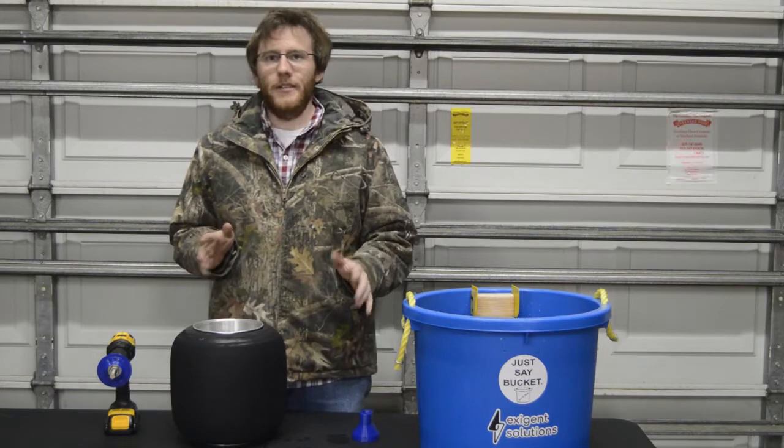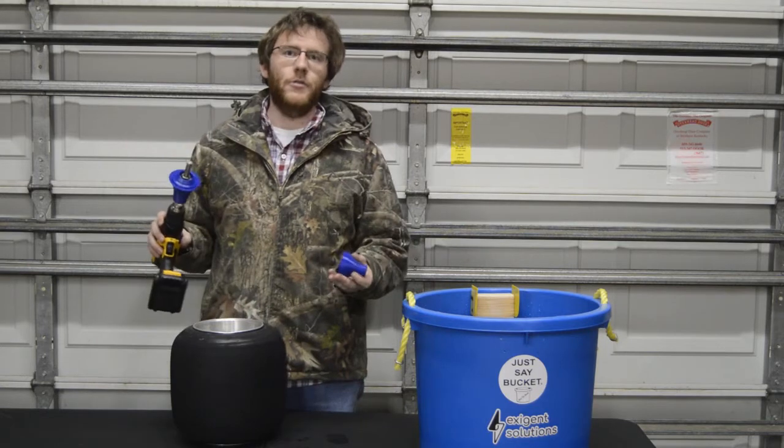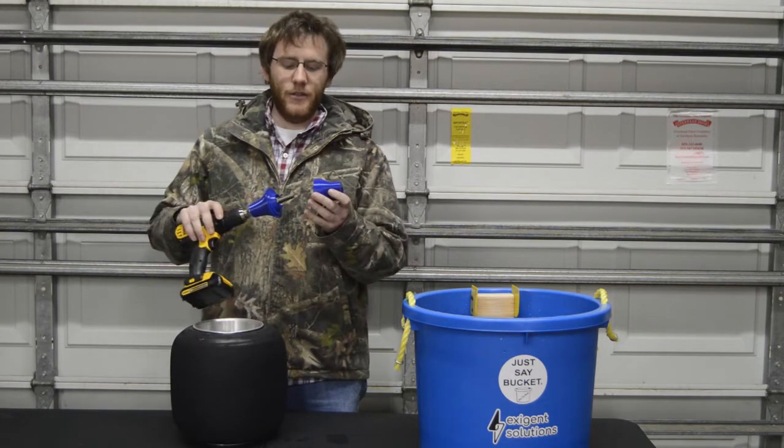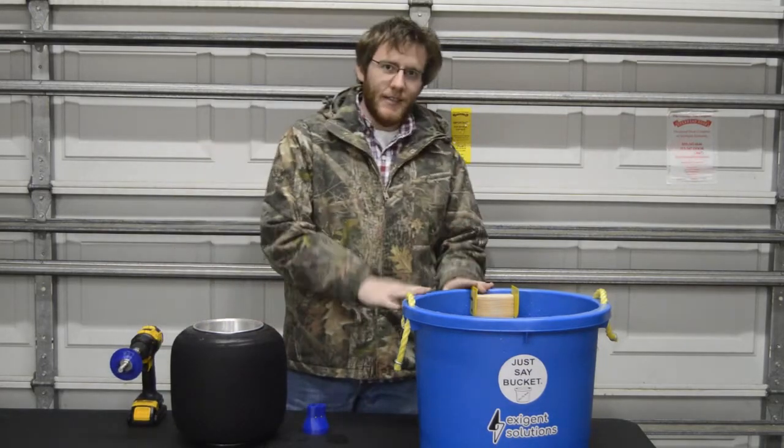The first thing to know is that there are two main components to the Clean Tire Bucket system. First, what we call the Wheel to Drill Adapter, which is available separately if you're interested. This is what allows you to chuck up your go-kart tire and wheel onto a cordless drill. Second is the bucket itself.